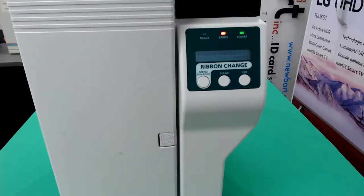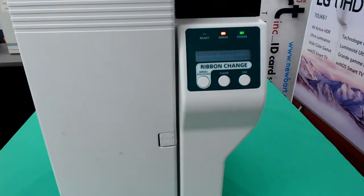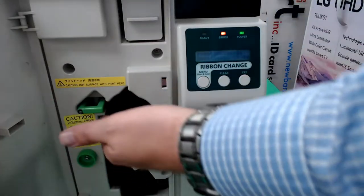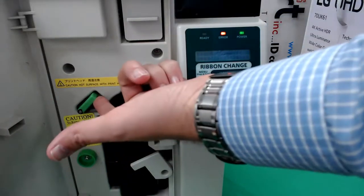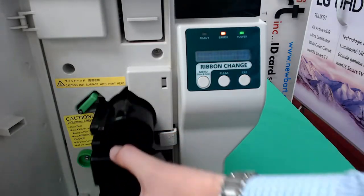Notice that there is a ribbon error telling you it's time to change. Press the menu button one time for ribbon change. Next, open the door. Lift the green latch up. Sometimes you need to flip that and slide the cassette out.